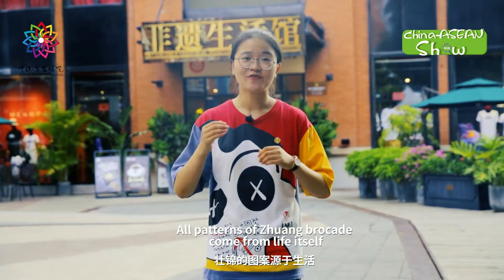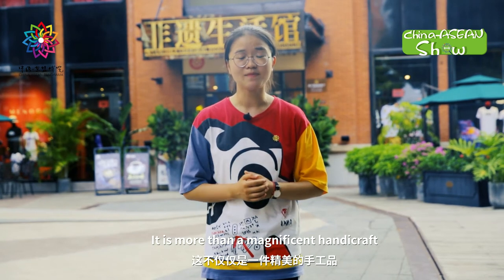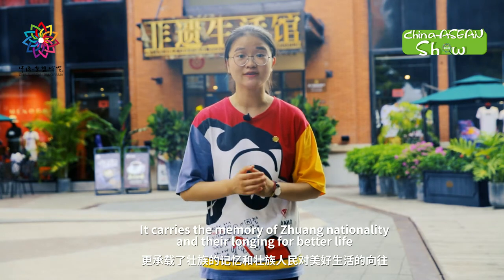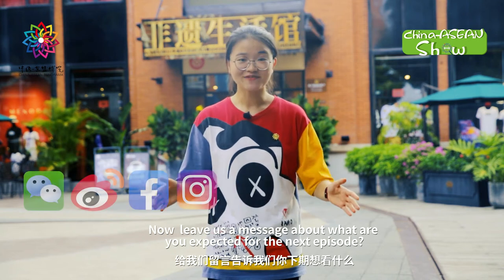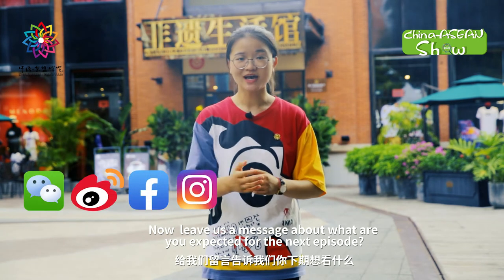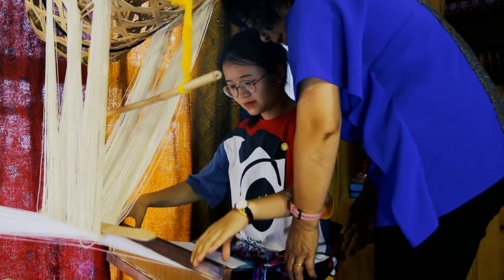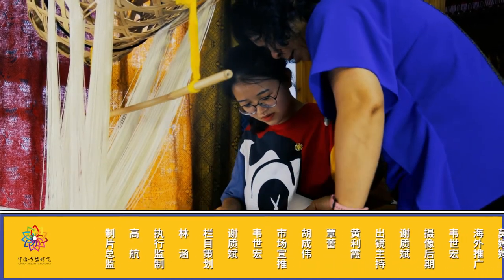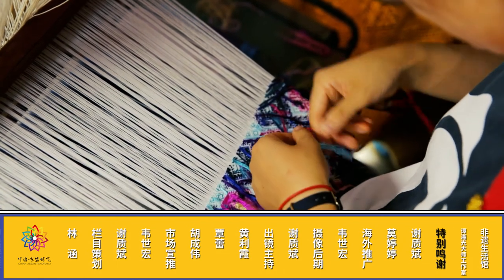All patterns of Zhuang Brocade come from life itself. It is more than a magnificent handicraft — it carries the memory of Zhuang nationality and their longing for a better life. Now leave us a message about what you expect for the next episode. See you next time!